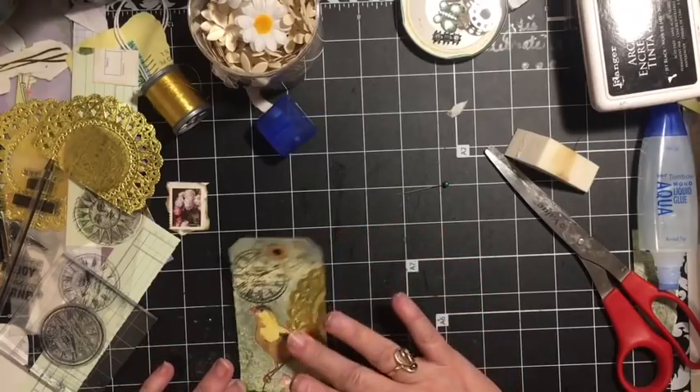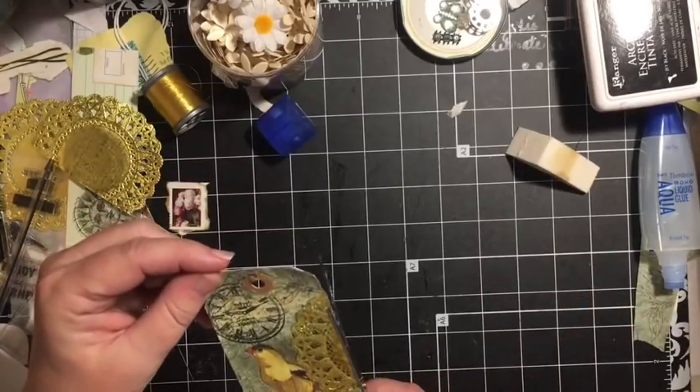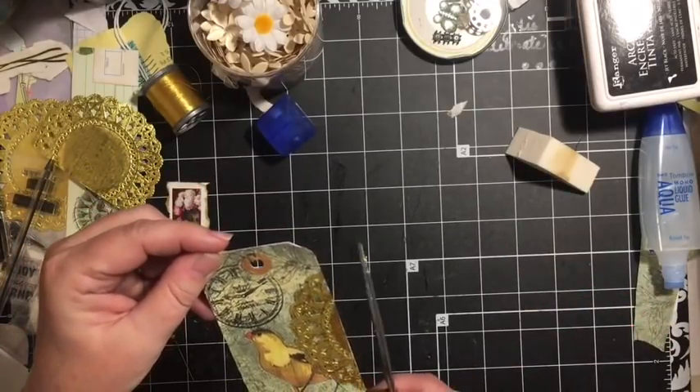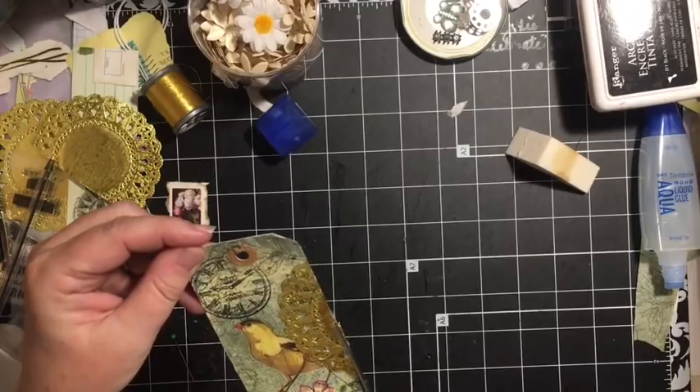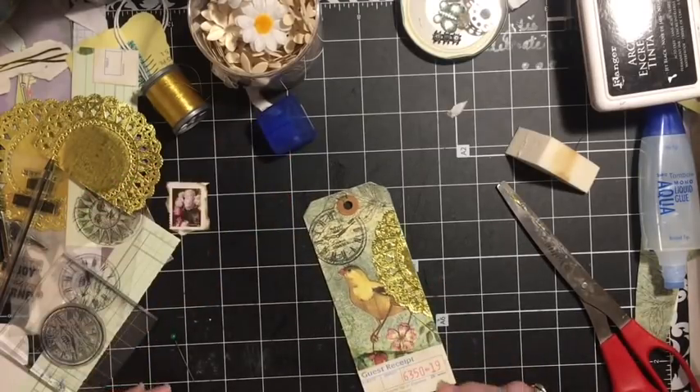We didn't do that this time — we're just getting an altered tag for our A. This is our A for the ABC junk journal challenge.